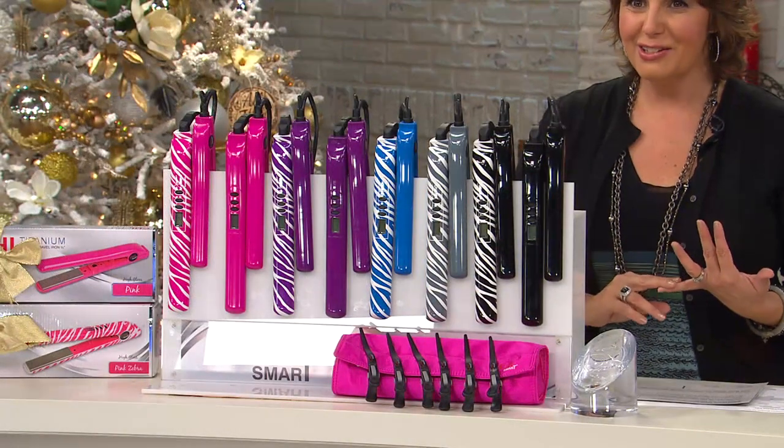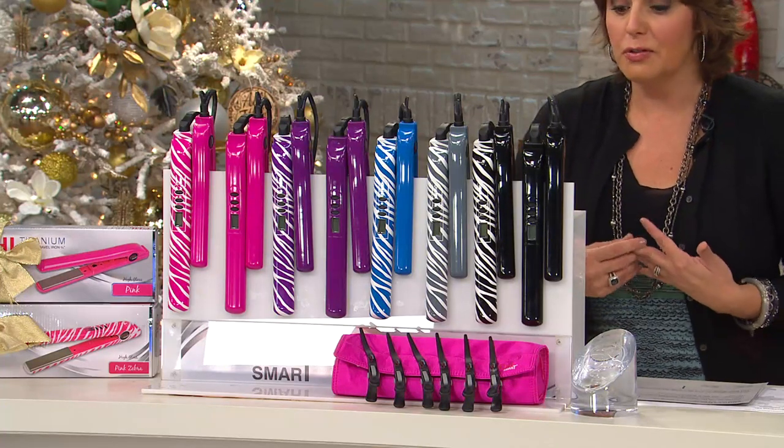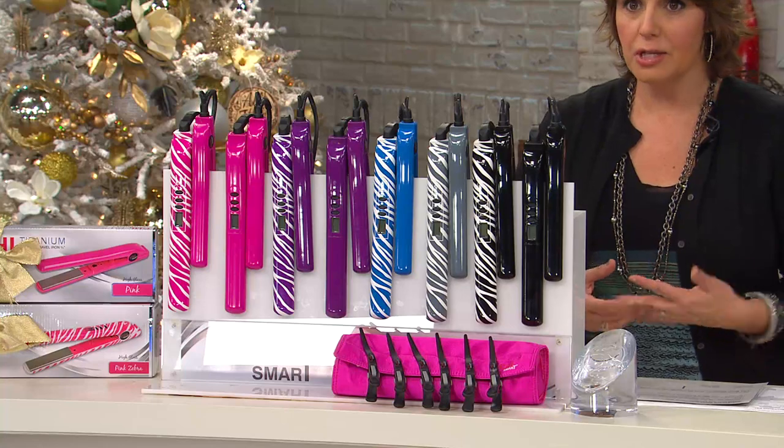This is not a flat iron. This is a volumizing iron — a styling iron. You get the travel iron and the pouch, and let's show you what we can tackle, change, and transform with this item.